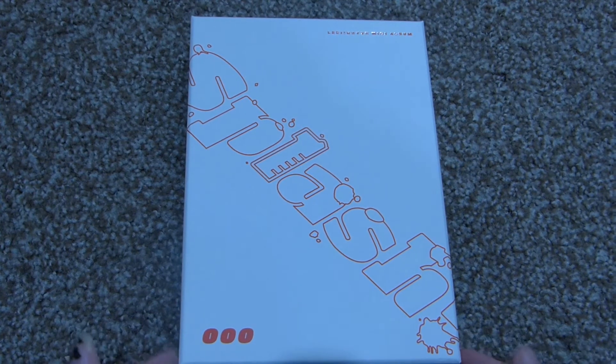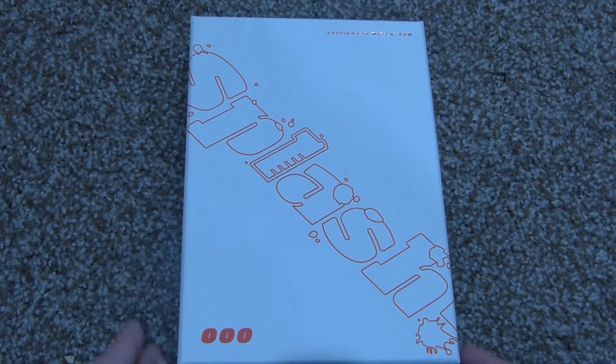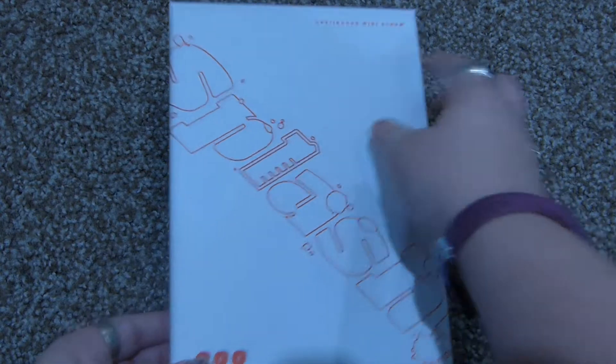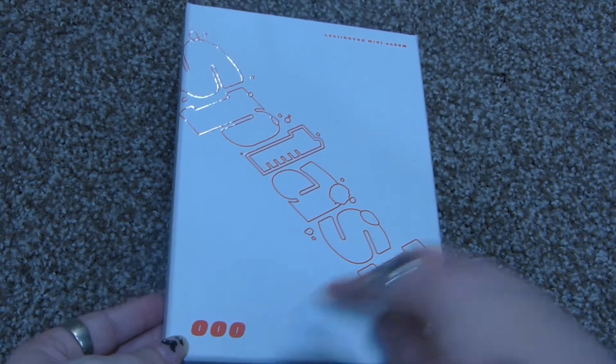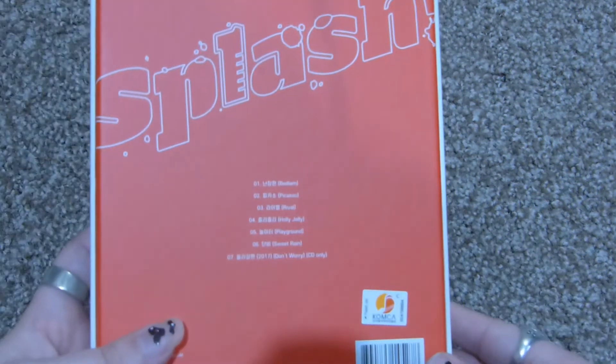Hey everyone, and welcome to a new unboxing. Here I have Lee Jin-hyuk's second mini-album, Splash. This is the triple zero version. I didn't realize it said it on the outside, so in my unboxing I wasn't sure.